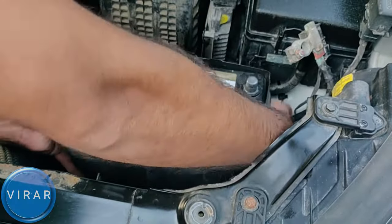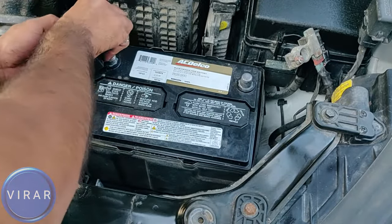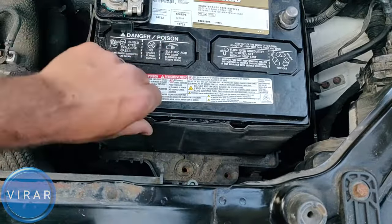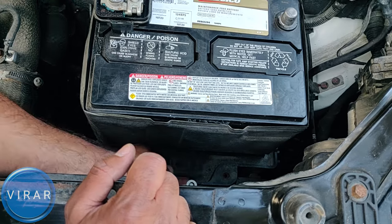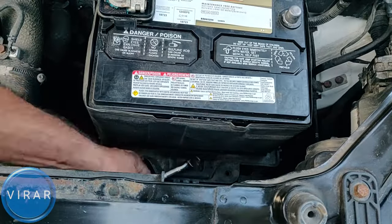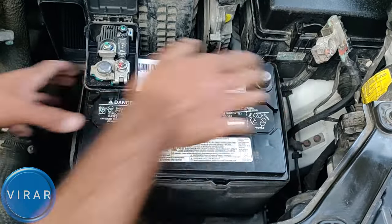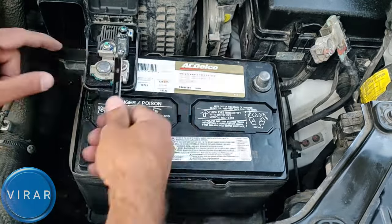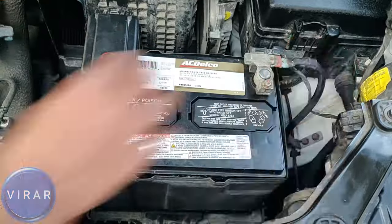First, let's just get that positive terminal in place — we're not going to tighten it right now. The straight edge of the retaining clip is what presses down on the battery and keeps it in place, so let's get the clip in place first. If the battery is not positioned correctly, the retaining clip won't sit right and you won't be able to bolt it on. Put the bolt in and tighten it up. Shake the battery to check it doesn't move. Now tighten the two terminals, starting with the positive terminal first, using the 10mm wrench. Same thing for the negative terminal.